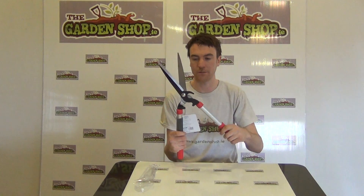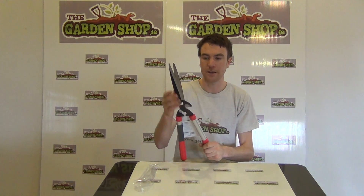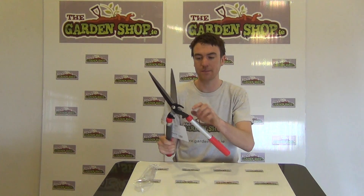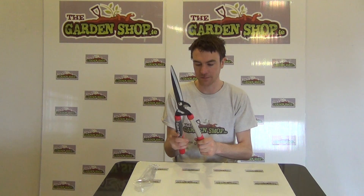you to cut stems up to a diameter of two centimeters, which is quite convenient if you're cutting a hedge and you come across a larger branch — simply use this side lopper action to remove those larger branches.